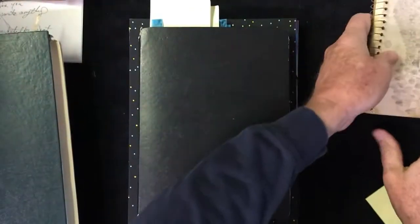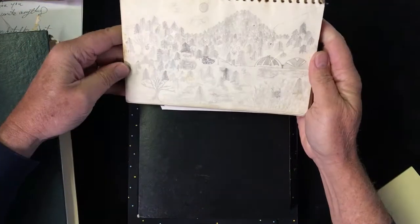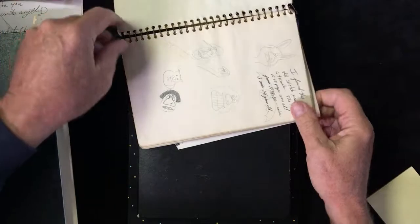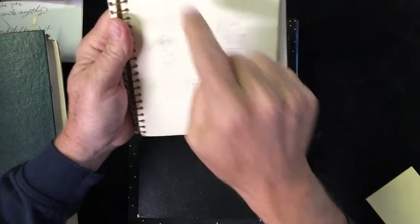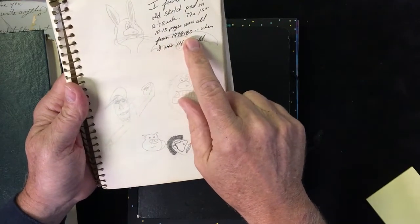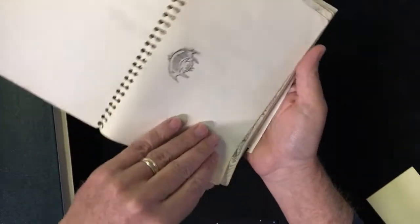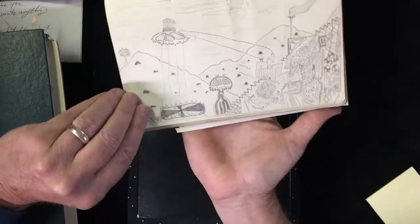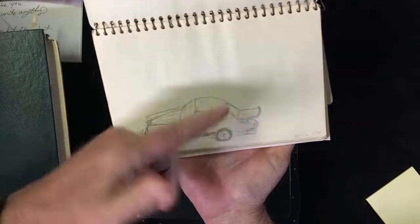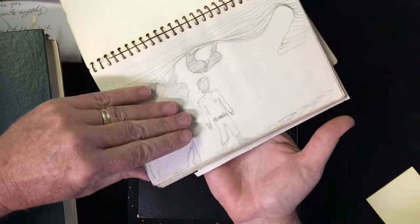One thing I wanted to show you — I opened an old trunk a couple of years ago and I found this old spiral, inexpensive sketchbook. I did that when I was 14 years old. Keep track of your life, keep track of what's going on. At that time I was doing these silly little cartoon faces. The first 10 to 15 pages were all from 1979 to 1980 when I was 14 years old. A little spaceship, more spaceship stuff — I guess I was into spaceships when I was 14. I was trying to figure out how to draw a Porsche. Some of these I think are kind of cheesy, some I think are really cool.